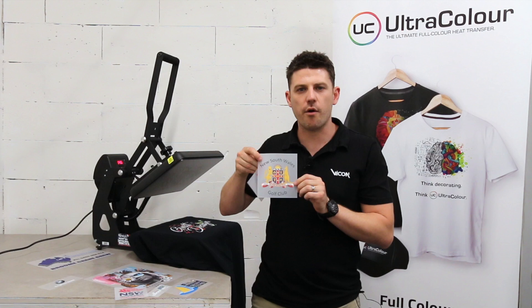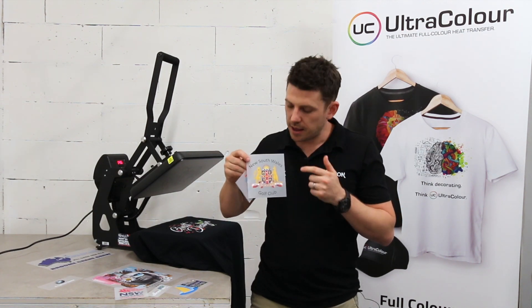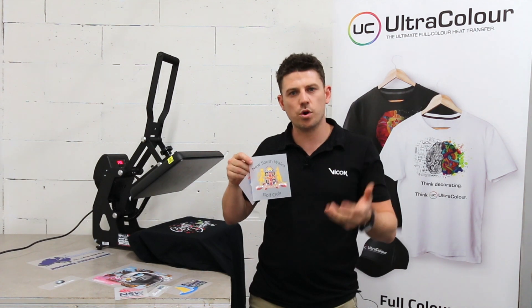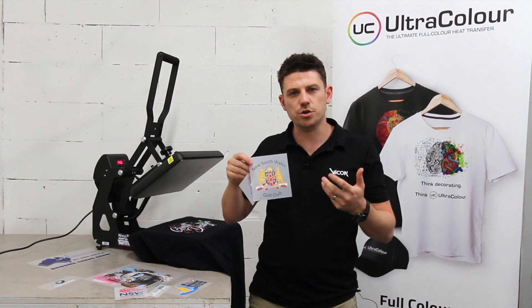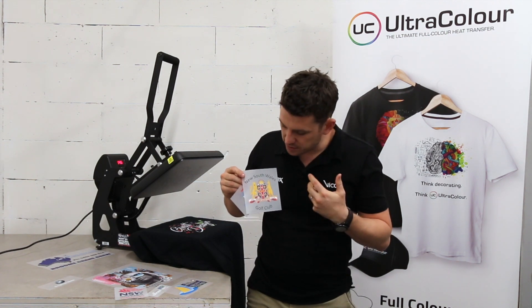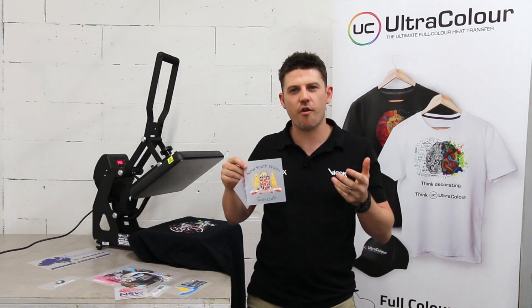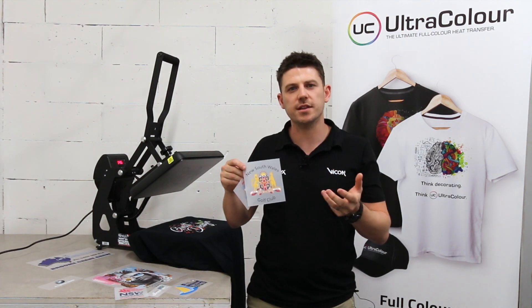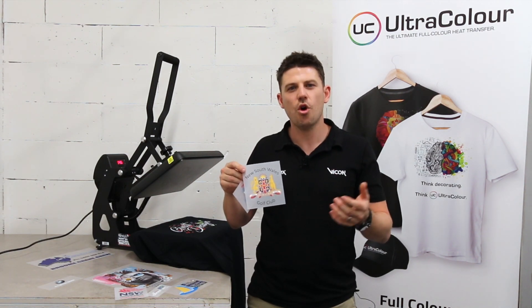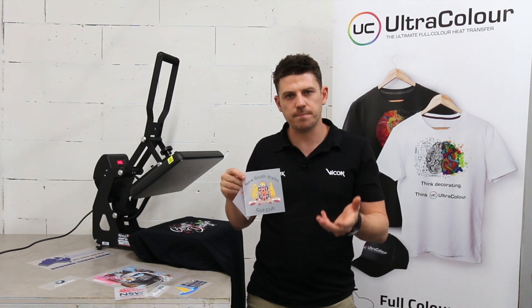Only three colors but really fine detail that you would traditionally want to screen print or maybe even embroider. Something here where it's really full color with gradients, but also really fine detail. This type of transfer you wouldn't want to screen print, wouldn't want to do as a digital transfer because you wouldn't want to weed it out, and even as embroidery you couldn't because of all the gradients. So Ultracolor has been created as a solution for those designs that you find really difficult, not sure how to produce, or stressful to do yourself — they can now be Ultracolored.